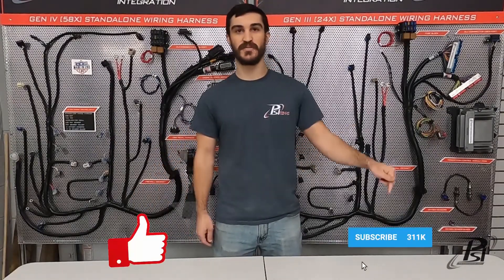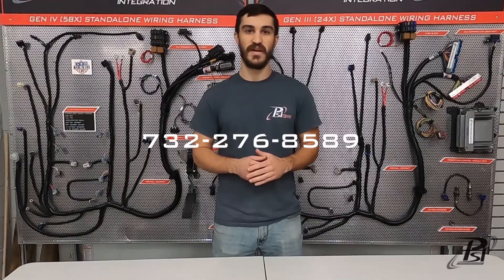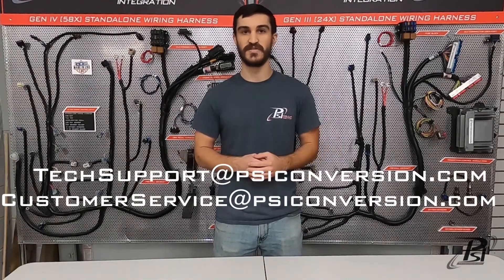Thanks for watching guys — hope this video helped you get it wired up and fired up. Remember to hit that like button, subscribe to our channel, and drop a comment with any questions about this video or ideas you want to see us cover in the future. You can always speak to a live team member at 732-276-8589 or at any one of the email addresses below. We'll see you guys in the next video.